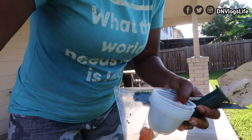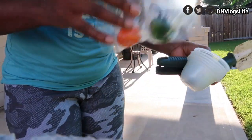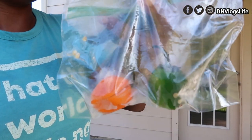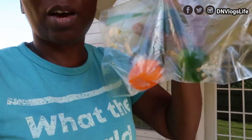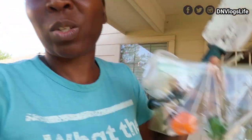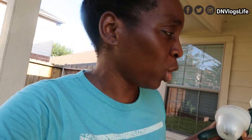So I have some peppers here. Right here I have jalapeno pepper and atarodo — my neighbor's dog is barking. I have atarodo and I have jalapeno pepper; these are the two favorite peppers. I also have sweet pepper but we're not going to use sweet pepper.